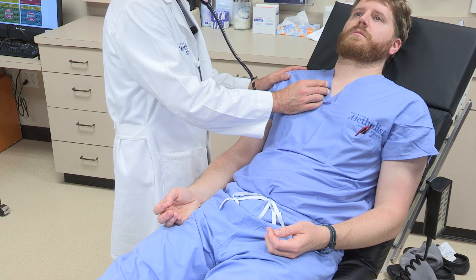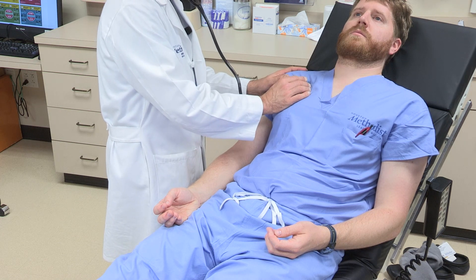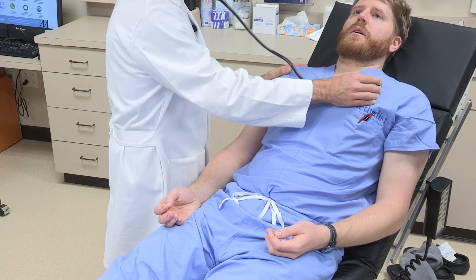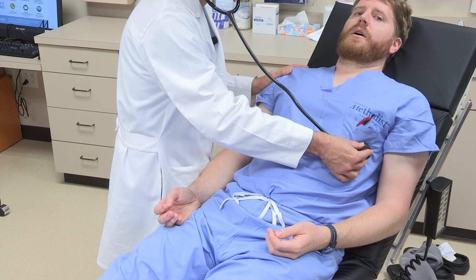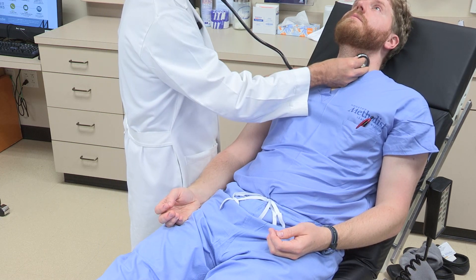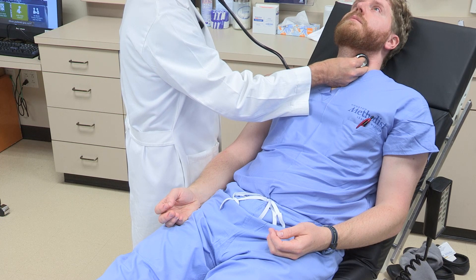Next, examination over the heart, listening over both sides of the sternum, and then listening to the lungs. Lastly, listen for carotid bruit with the patient doing a breath hold.